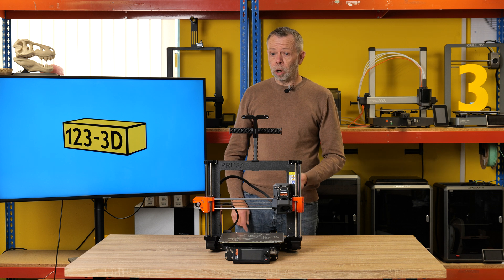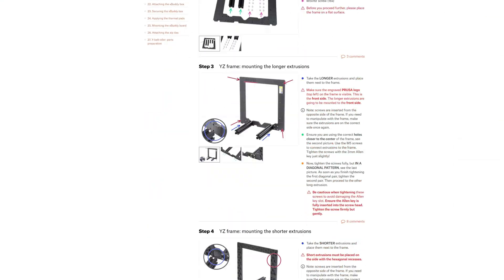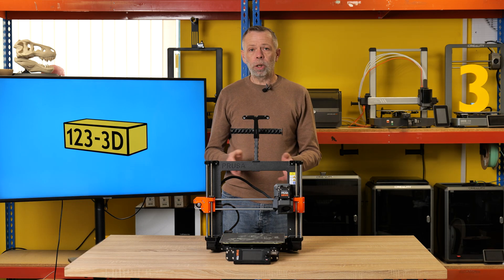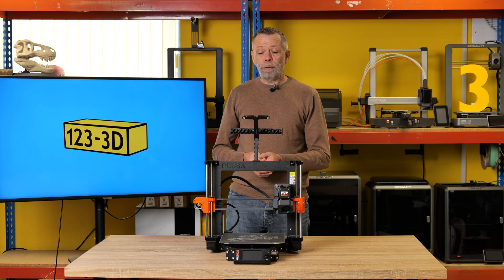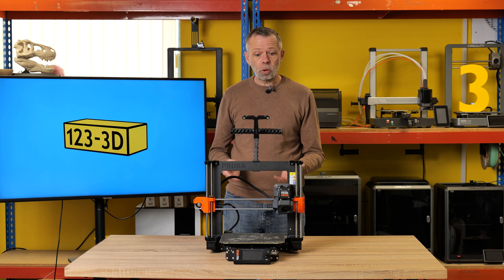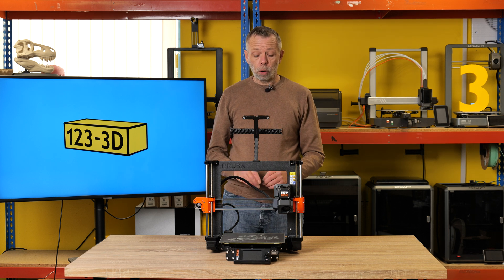The kit version saves you some money and gives you the joy of building it. It's not a hard kit to build — the online guide is extremely intuitive. Take your time, follow the steps, it's an enjoyable process. The benefit is that if you need to perform any maintenance down the line, you built it so you know what to do. If you're not that way inclined and just want to print out of the box, buy the assembled version. Both come with the same warranty and the same print quality.